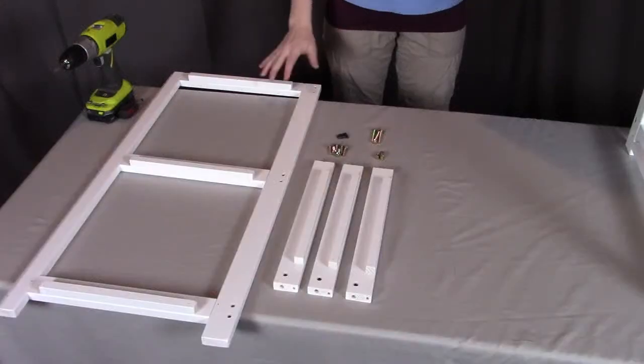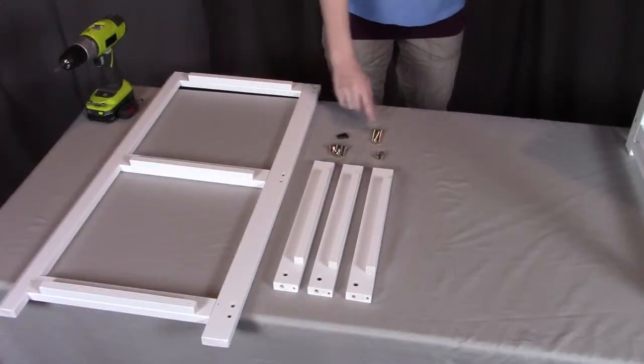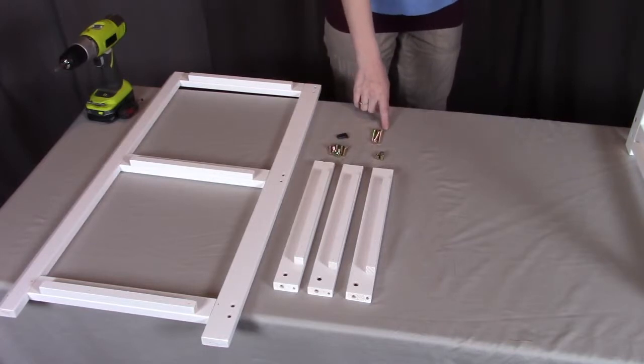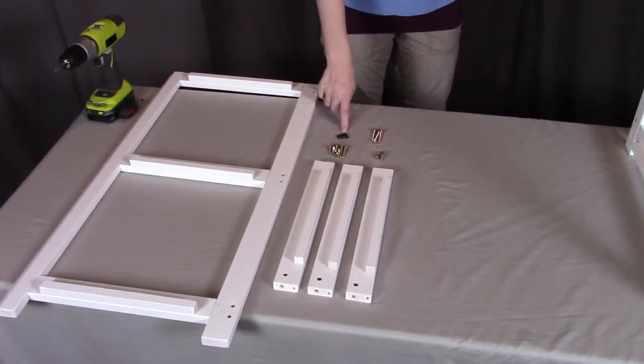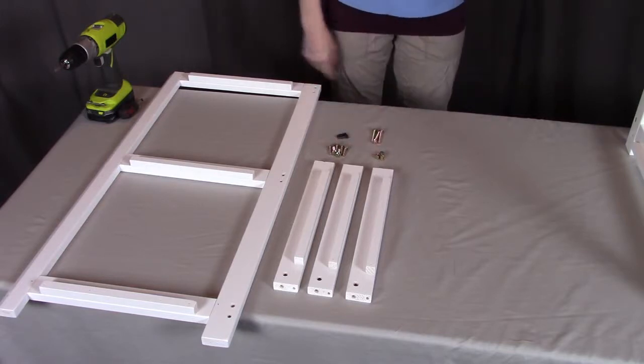For step two, you will need part C, the left side frame; three of part G, the left side rails; three of the Q bolts; three of the W pegs; three of the R barrel nuts; and six of the S bolts.